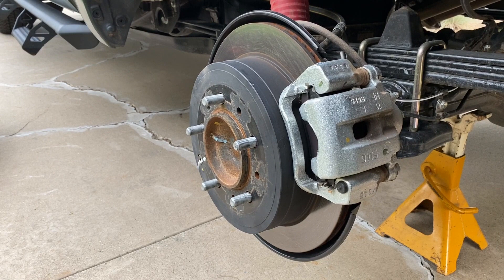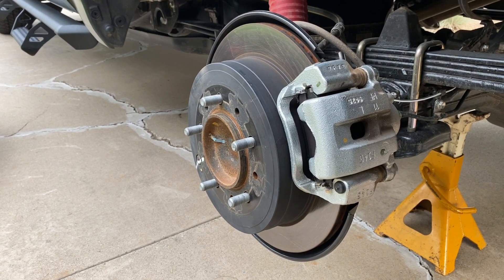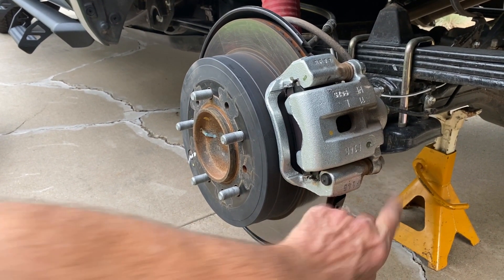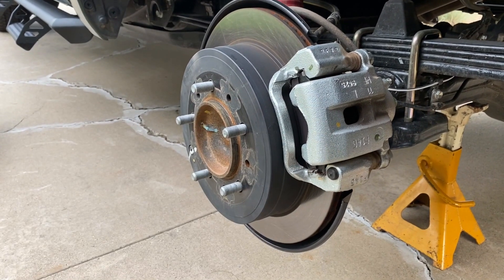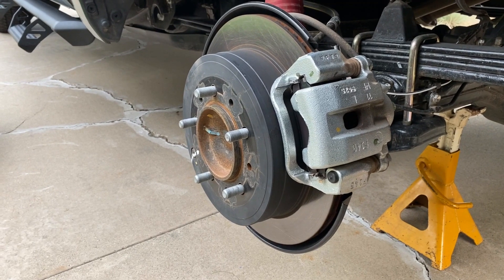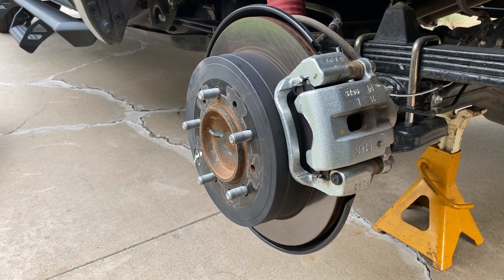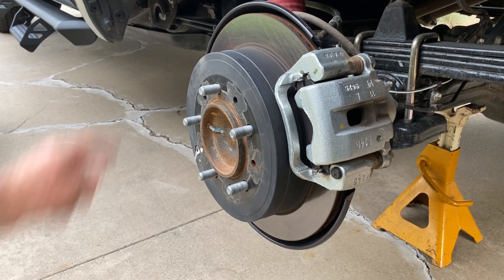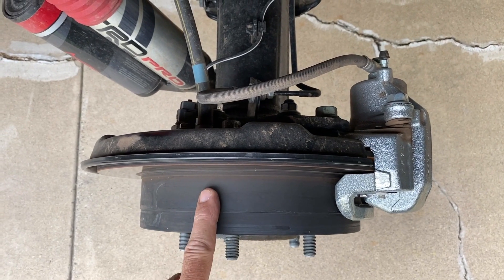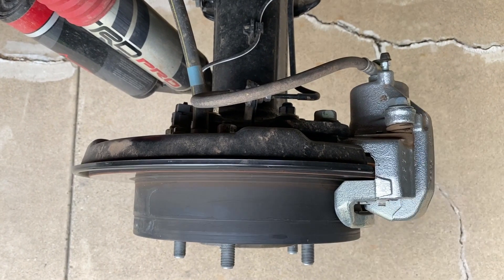The rear brakes are a single-piston sliding caliper and a nicely ventilated rear rotor. If you want to change the pads back here, you'd remove this bolt, pivot this up, and pull the pads out. If you need to change the rotor, you just have to take the whole caliper off using two bolts we can't see from this side. This brake caliper isn't very big because it's not the parking brake — there's a drum brake inside here. You can imagine how big the parking brake is in here, with a single piston right here for the regular brake.